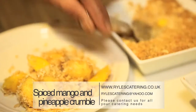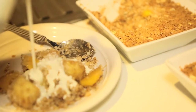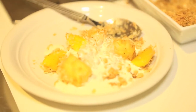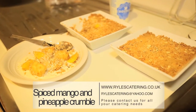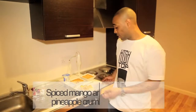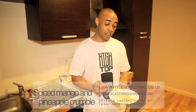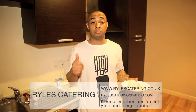We've got our mango pineapple crumble, and on top, a drizzle of cream. There we are, you guys - we've got our spiced mango and pineapple crumble. If you missed out on any of the ingredients, you can check it on our website, www.rilescatering.co.uk. Enjoy, guys!